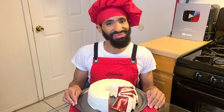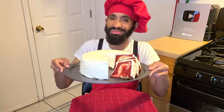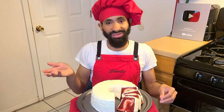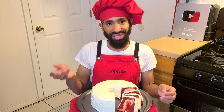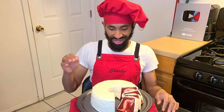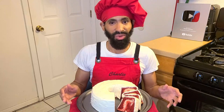Hey, what's up y'all, it's Charlie. On today's episode I'm going to be showing y'all how to make my delicious red velvet cream cheese marble cake from scratch. Basically, this is a red velvet cake and a cream cheese cake where we swirl the cream cheese cake batter into the red velvet cake batter and bake it. Once baked and cooled, we top it with a delicious cream cheese frosting. This recipe calls for about 15 or more servings depending on how you slice it. It's perfect for just about any occasion — absolutely delicious. So without further ado, let's get started.